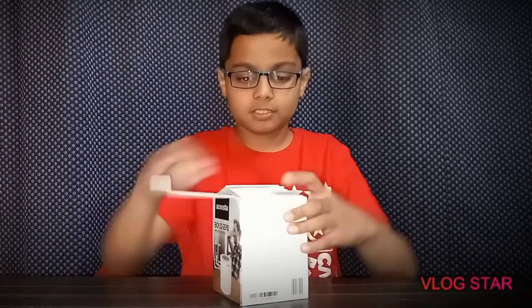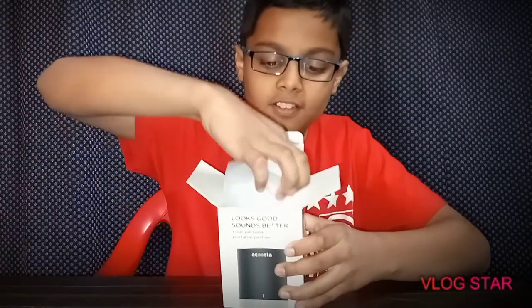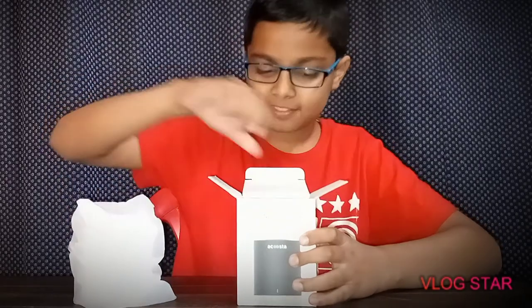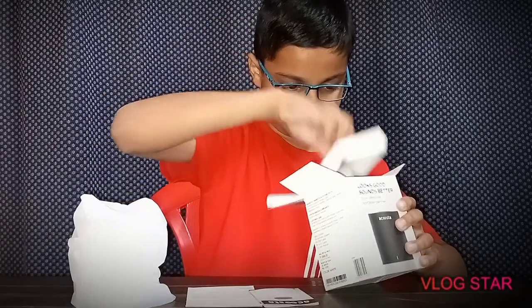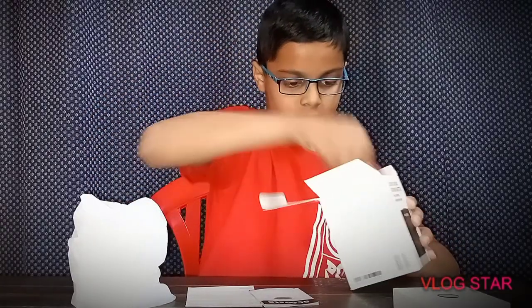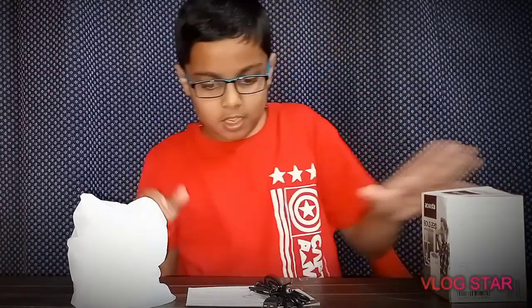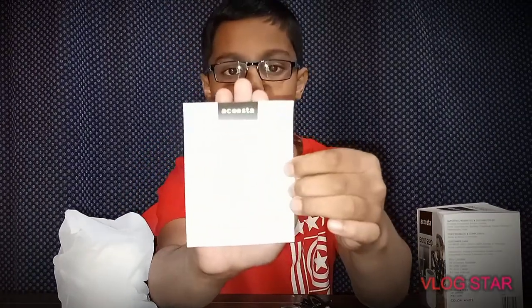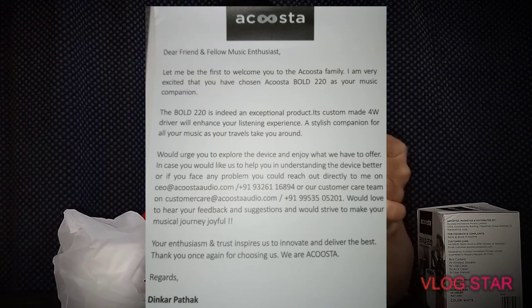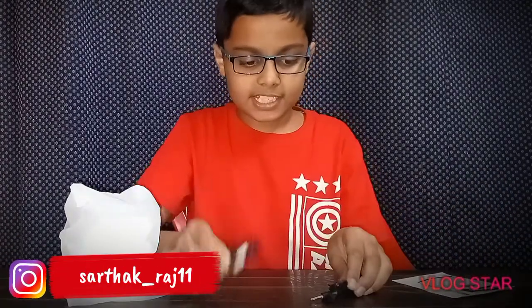So let's open it. For a daily letter, you can read this from the CEO. You can read the user manual. It has a charging cable and an aux input.